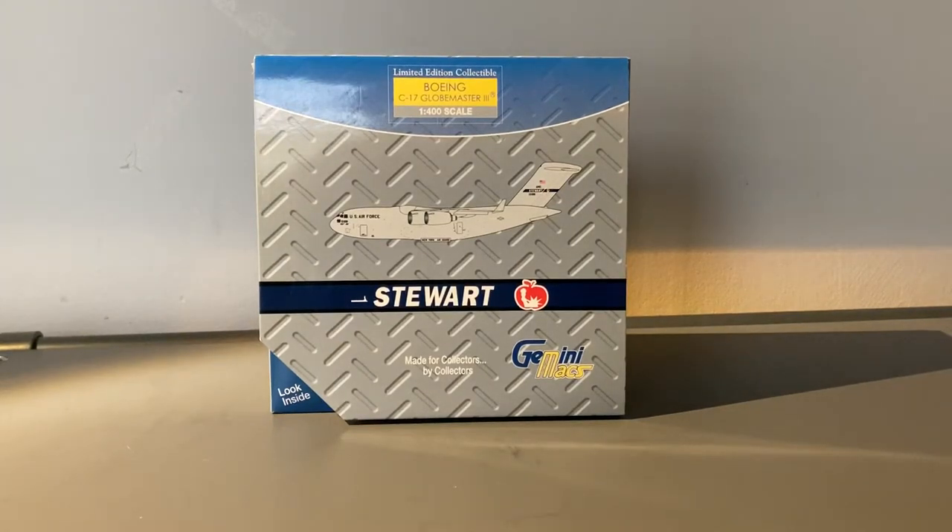What is up everybody, Garden State Aviation here back with another video. In this video I'm going to be unboxing this model that I got in a trade with my friend Aviation MD in Maryland. Without further ado, let's get started.